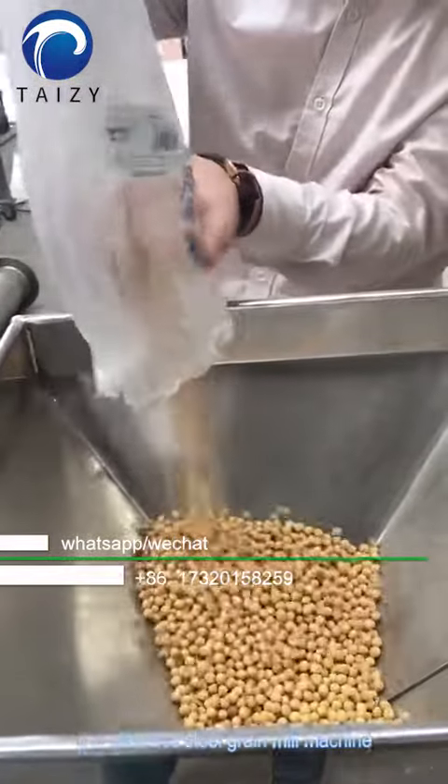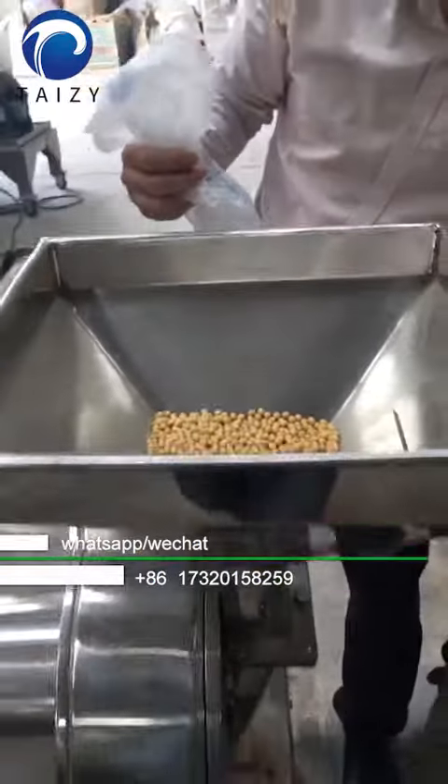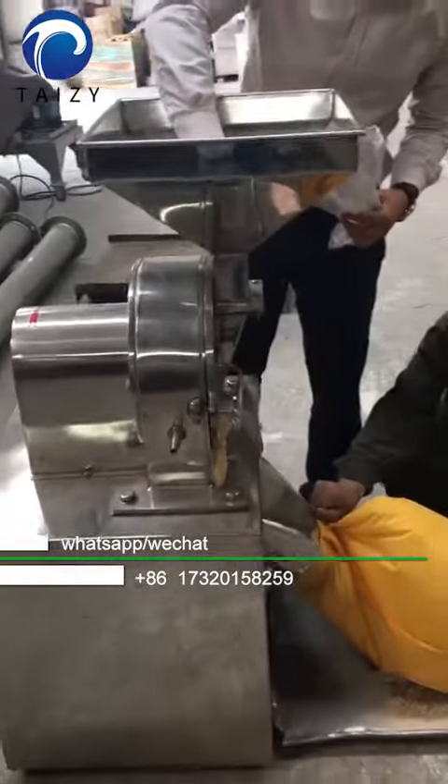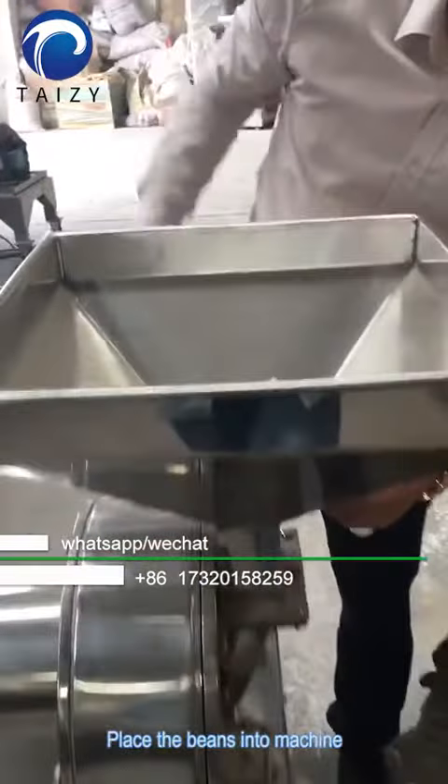It is a stainless steel grain mill machine. This video shows the bean medium grind. Place the beans into the machine.